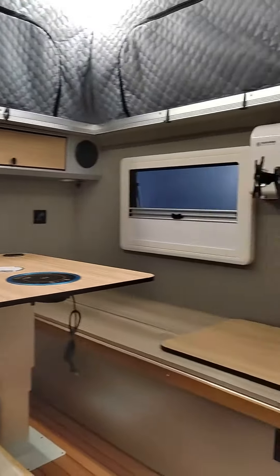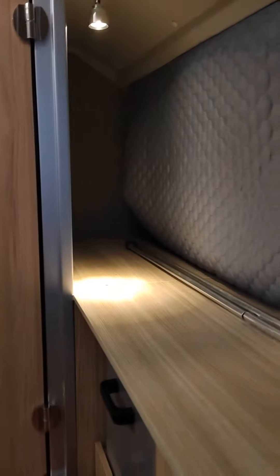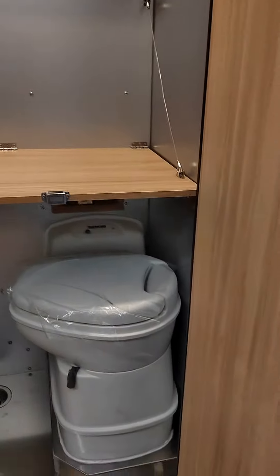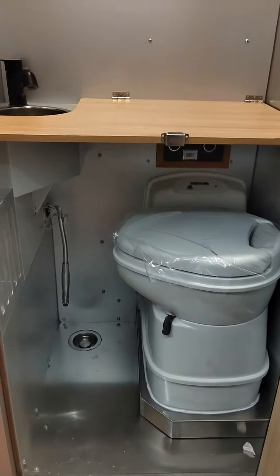Okay, let's have a look at the inside. Our customer chose to add two plugs with USB charger.